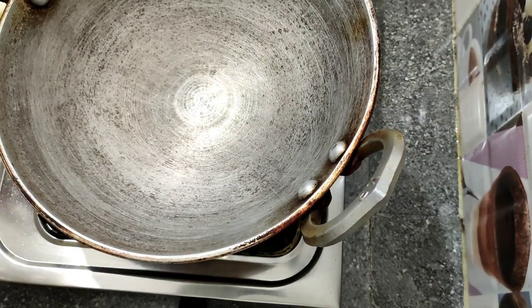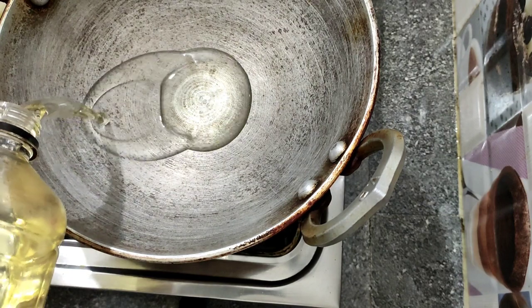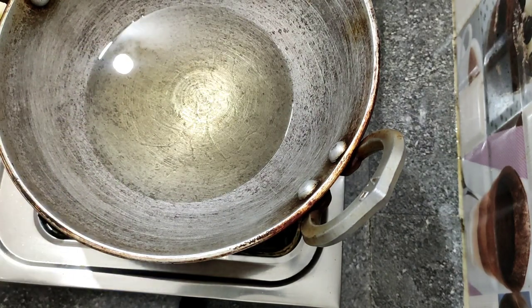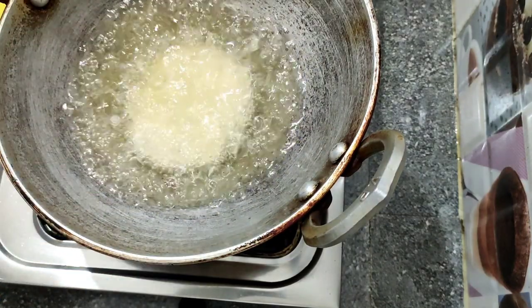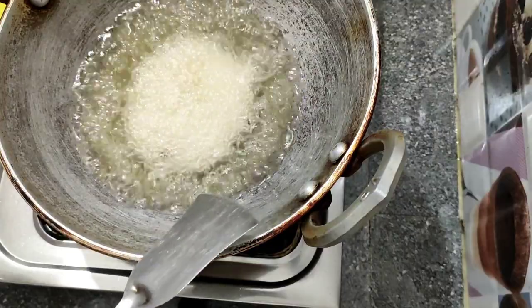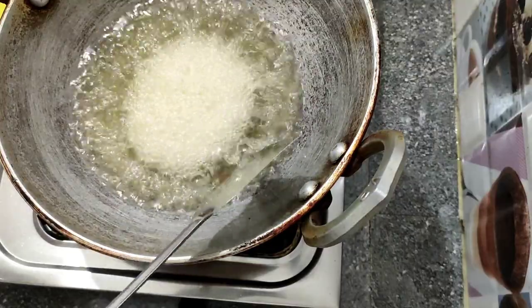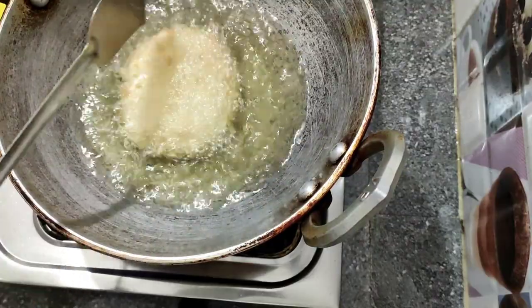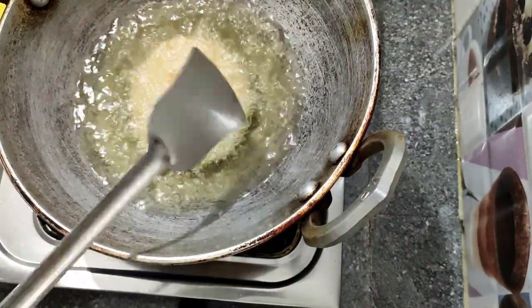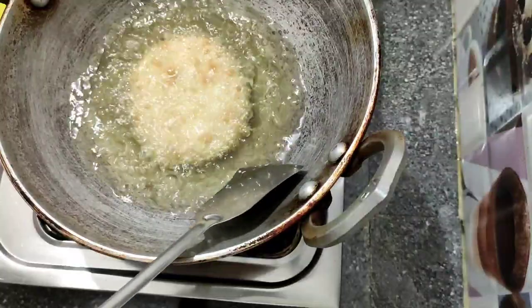We put it in a hot sauce, we put the sauce in it. And we put it in the sauce. I like to leave it with the sauce so you can see how I will cook.